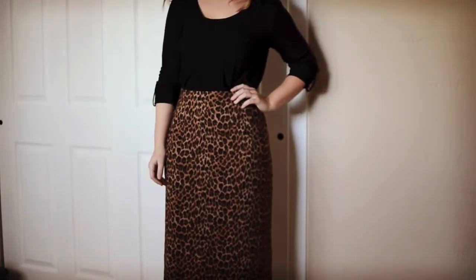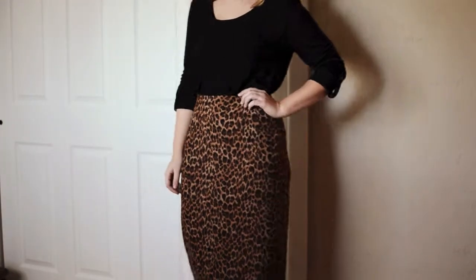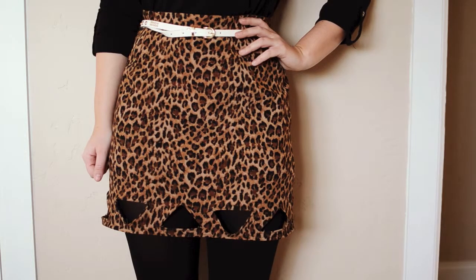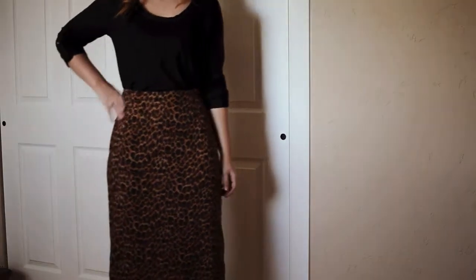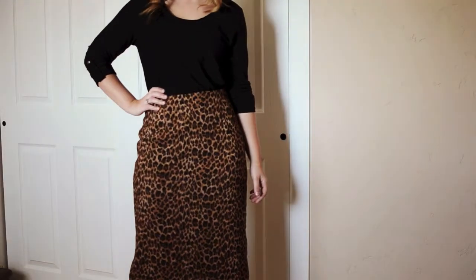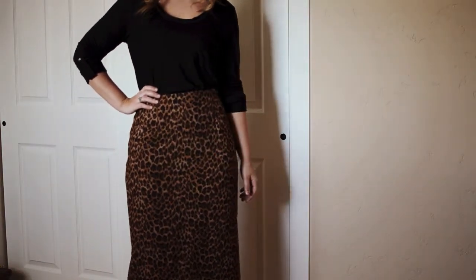Hello world! Today I have a sewing tutorial for you on how to turn a big ol' maxi skirt into a geometric cutout mini skirt. For this project you're just going to need a needle and thread or sewing machine and an old skirt. So let's get started.